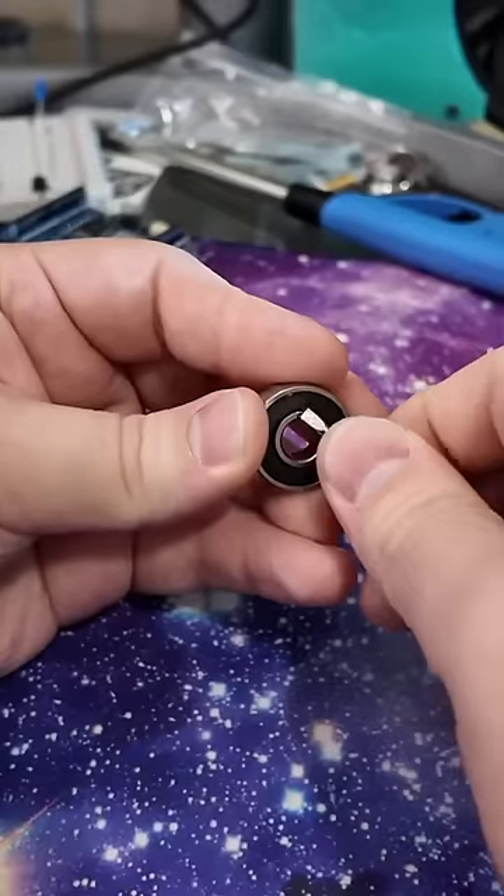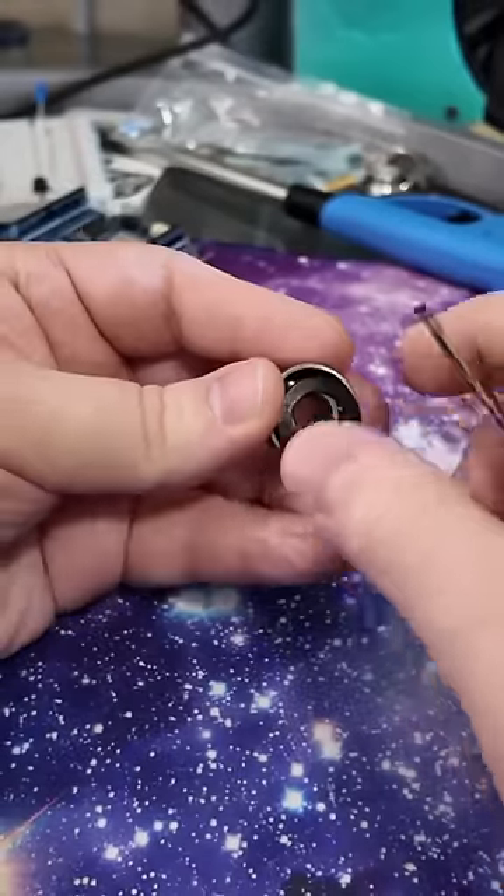I feel really dumb that I didn't know this before. Ball bearings are precisely machined instruments with no play. And if there's no play, then how do they get the balls in?